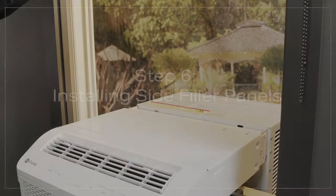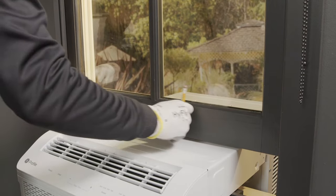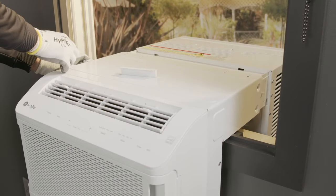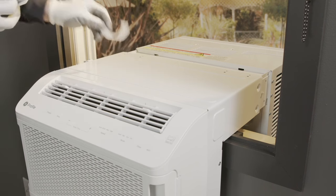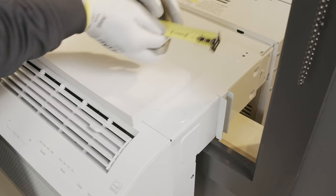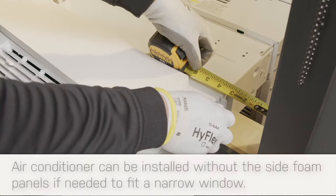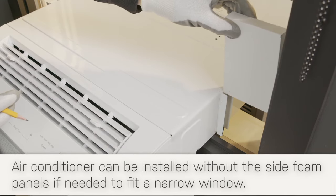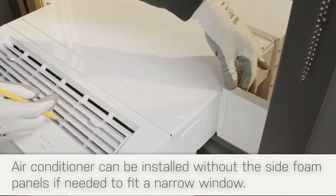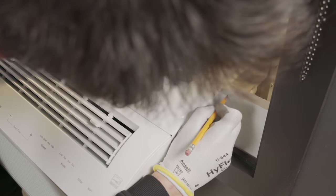Now that the unit is secure, we will attach the side panels. Close the window and draw a line where the front edge of the window meets the top of the unit, then raise the window back up. Remove the adhesive backing from the side panel brackets and place them onto the unit so that the front edges are lined up with the line you just drew. Measure the gaps from the side of the unit to the ends of the window and cut the foam side panels to size. Slide the foam side panels into place within the side panel brackets and ensure the gap to the end of the window is completely sealed. If the panels stick out above the chaseway, mark and cut accordingly. The foam side panels must be flush with the top of the unit.